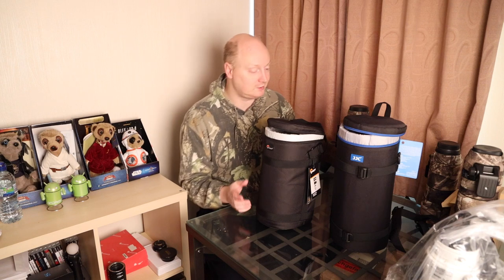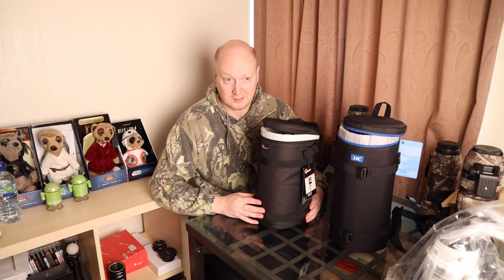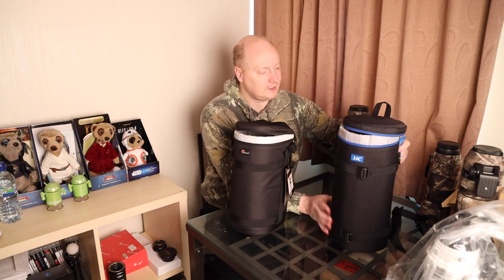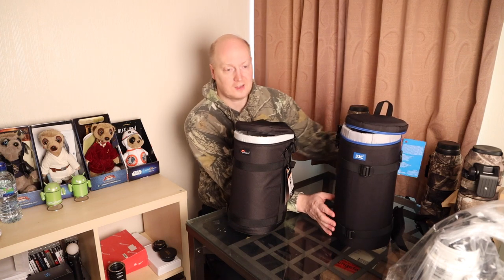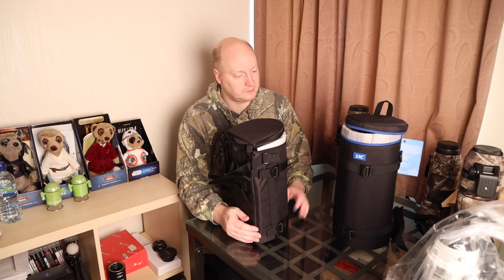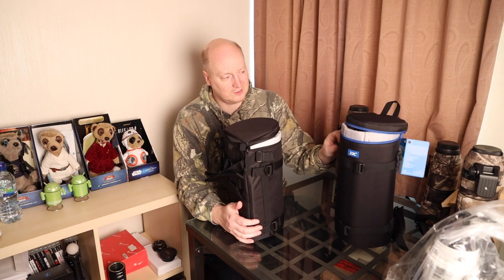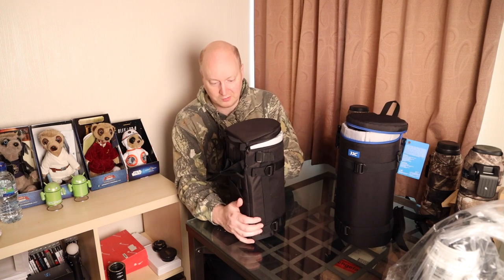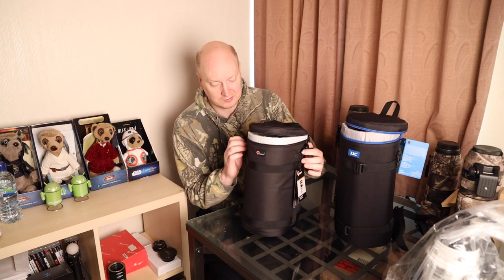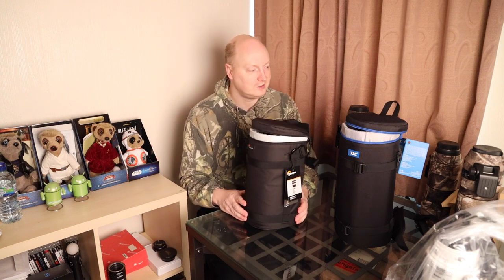Let's talk about the size. The Lowepro is 13cm wide by 32cm long. The JJC one is 14cm wide and 37cm long. They both come with straps. The buckles on the JJC are plastic, but there are two buckles on top of the Lowepro which are metal, so you might think that's a bit more secure.